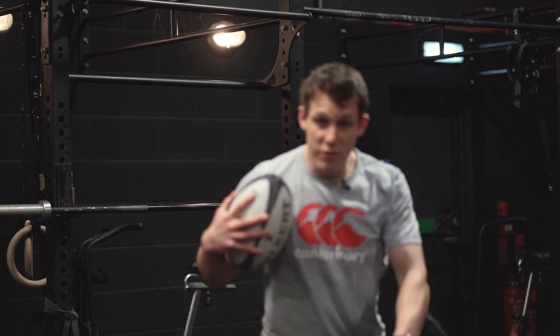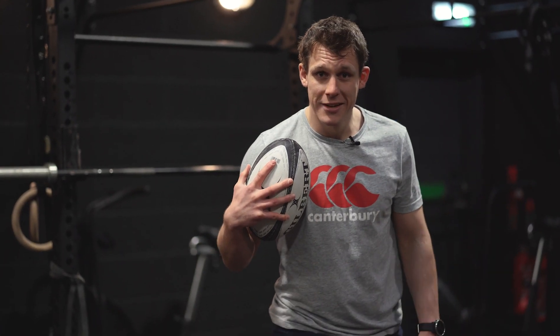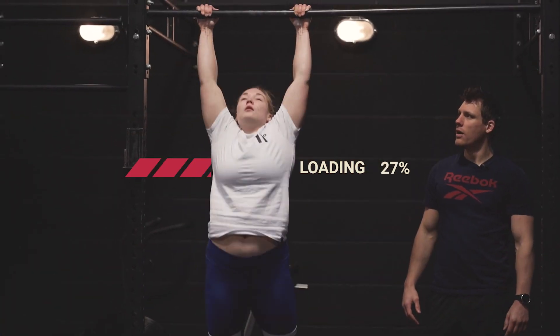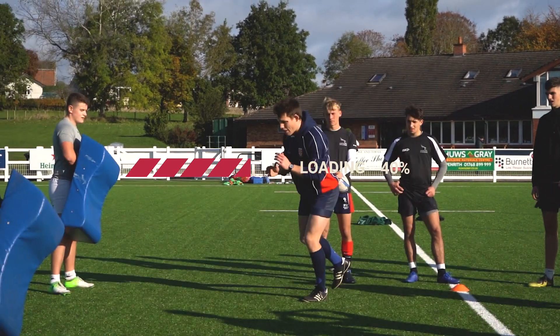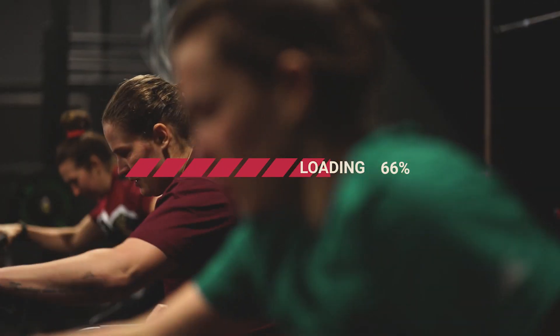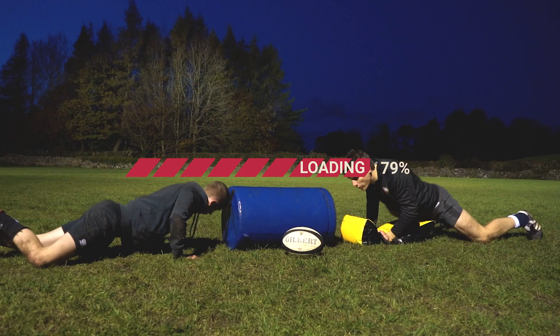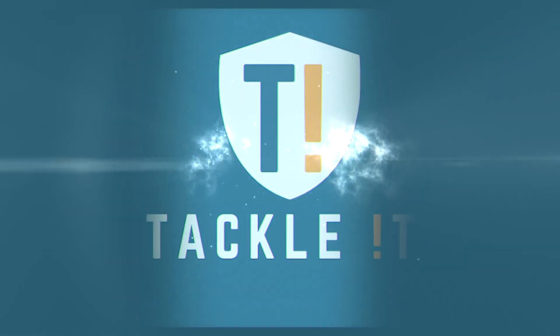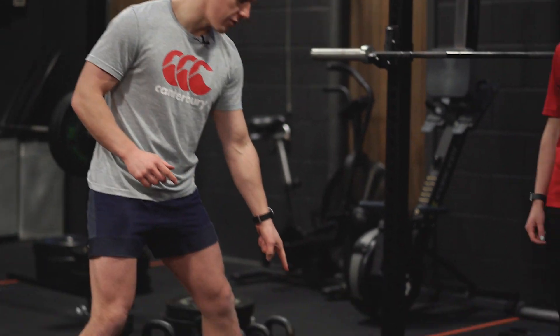So, without further ado, we'll take you through the exercises. For this exercise, George is going to use a barbell to start with, and we're going to go through basically a lunge into a step up onto a little platform.